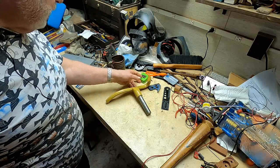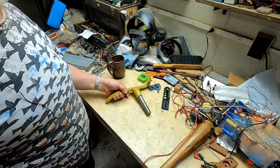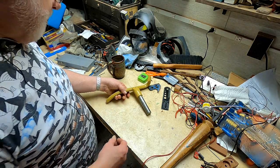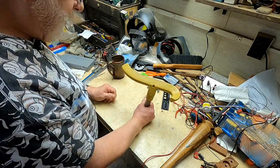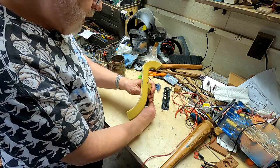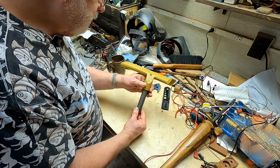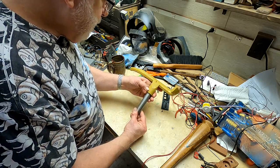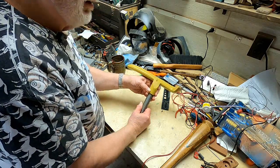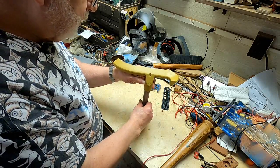Greetings, welcome to my messy desk or workbench. Today I want to talk about a project I have for a friend. This is a woodturning lathe tool rest — a nice curved one made for a Powermatic lathe, specifically a 20-inch lathe.